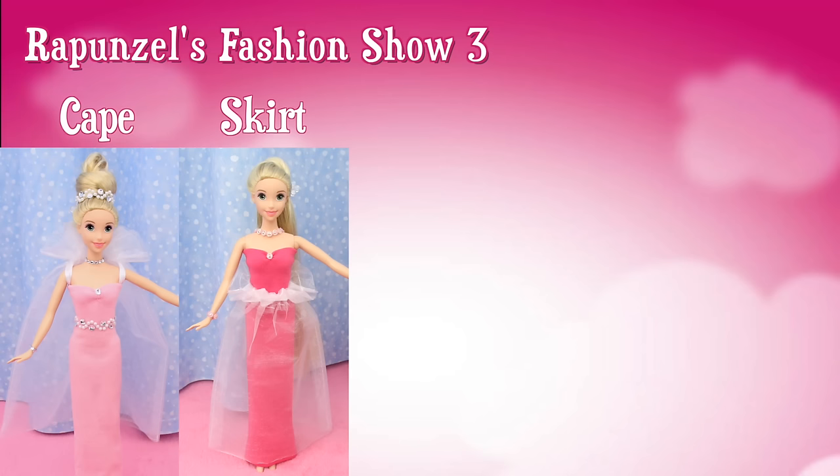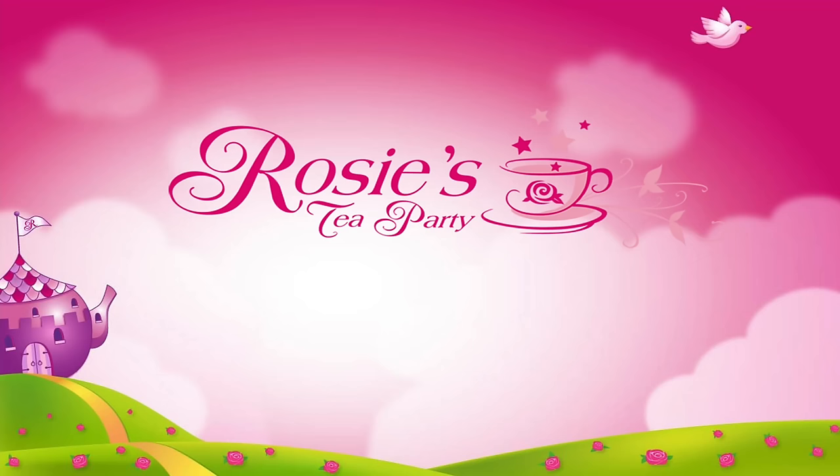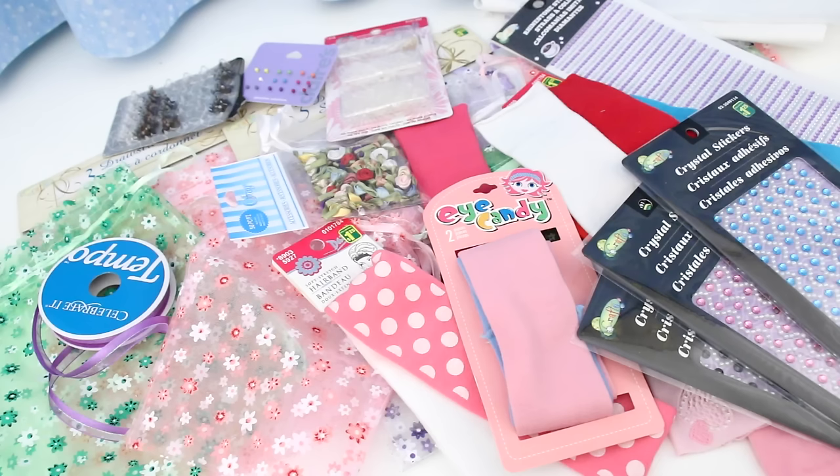These are the beautiful dresses from Rapunzel's Fashion Show Part 3. They're so easy to make — I'll show you how in this video. All the dresses in this video were made with organza gift bags. You can find them at the dollar store. That's where I buy most of my supplies to make the doll dresses.